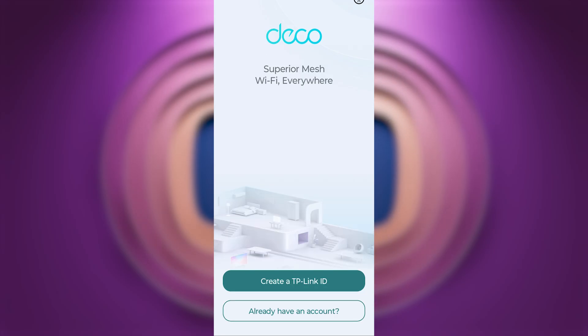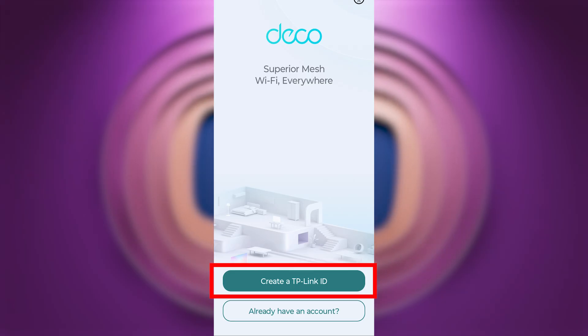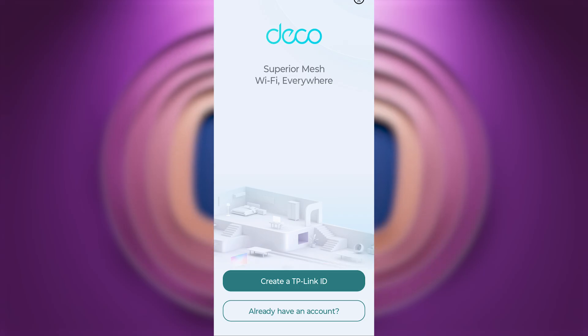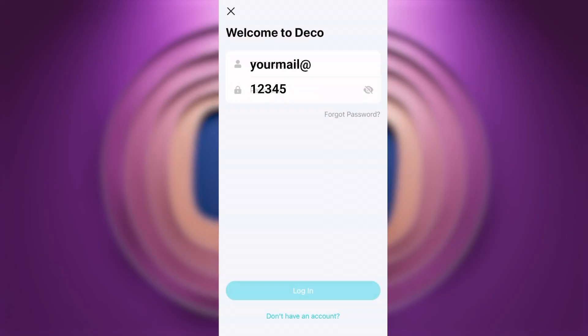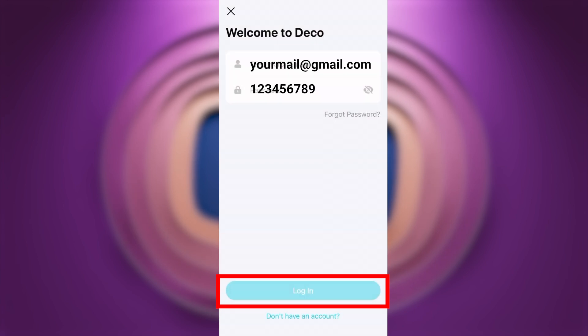Next, you need to log in to your TP-Link account. If you don't have one, click the registration button and go through the registration process. If you already have a TP-Link account, click the login option, enter your details, and press the Login button.